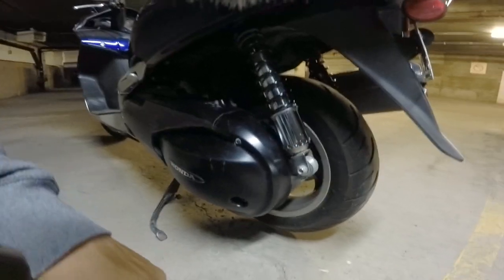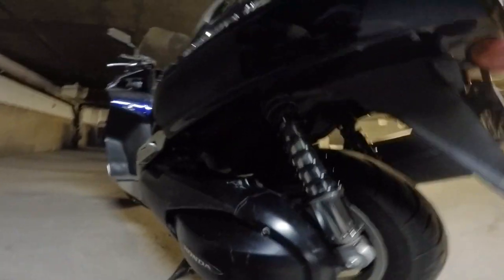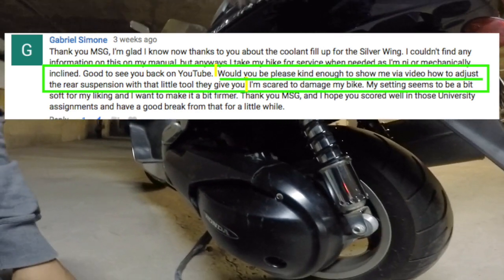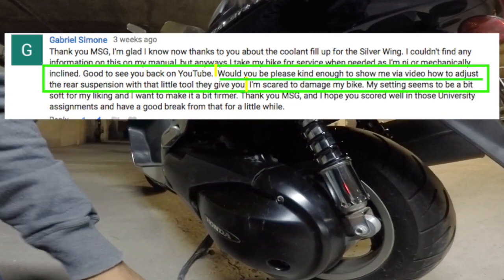Welcome back to MSG Motovlogs. This is MSG from MSG Motovlog, and what you're looking at is the rear shock absorber on my 2006 Honda Silverwing. I got a small request asking how to adjust the preload setting on the rear shock, and it's pretty straightforward.